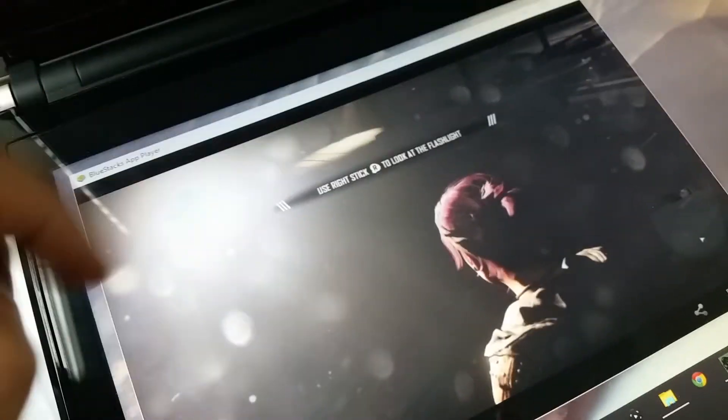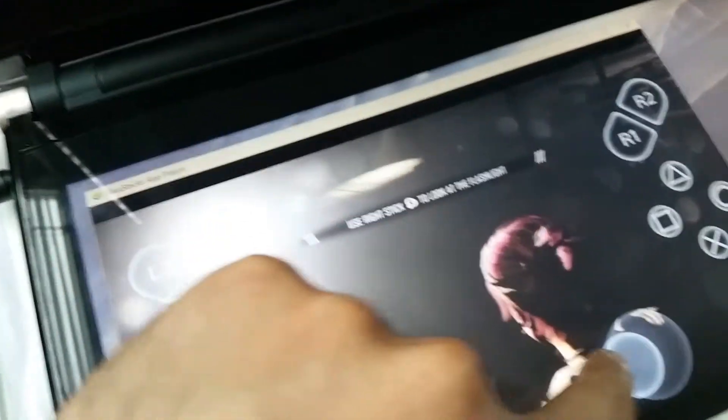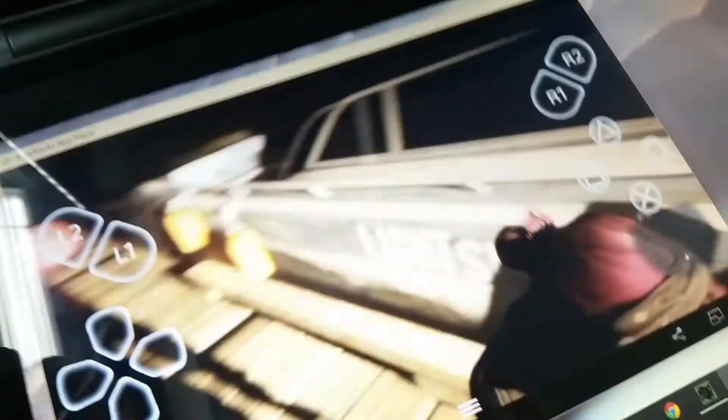This is a Windows 10 tablet with a PlayStation 4 game, Infamous First Light, streaming from my PS4, and the trick is when we're going to play in PlayStation 4 VR.